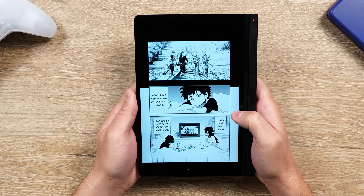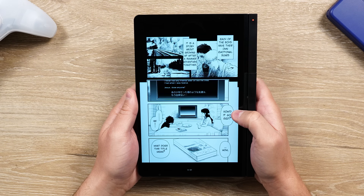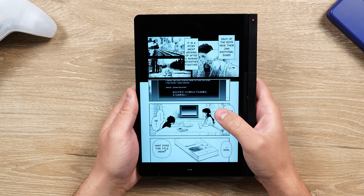Turn the screen around and it's now a tablet that you can use for manga, comics, Plex, visual novel games, and whatever you want.